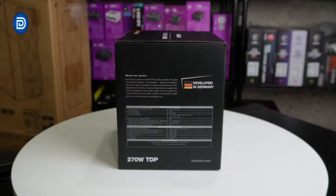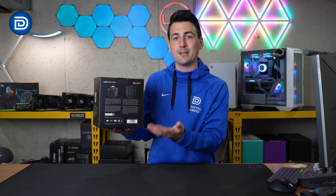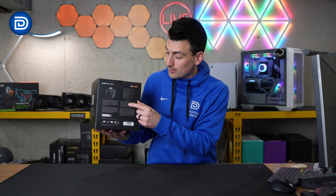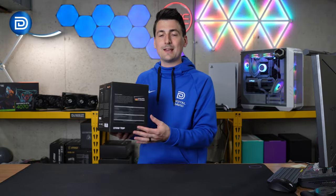Here's a look at the retail box and packaging — everything looks great. On the back side of the box, they walk us through a couple of key highlights and features, like its 7 heatpipe design and the two included Silent Wings fans. And on this side of the box, we have additional tech specs.